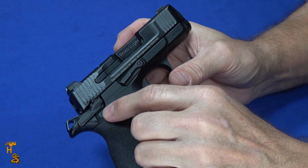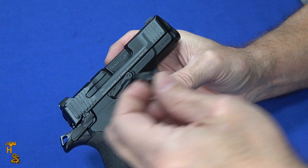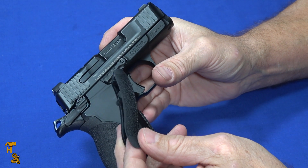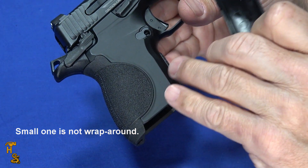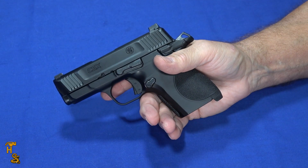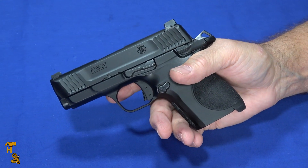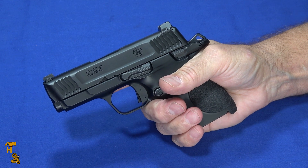The slide stop, slide release, and safety are all ambidextrous. The magazine release is not, but it comes in the box with one you can replace yourself to reverse it, so you can set it to whichever side you want. It also comes with one additional backstrap — a wrap-around piece you can swap for a smaller one. It comes with a little button tool to release the backstrap, so everything you need to swap the backstrap and configure the magazine release is included. Pretty easy to get it set up for either hand.